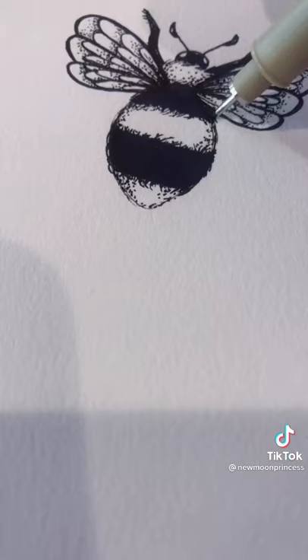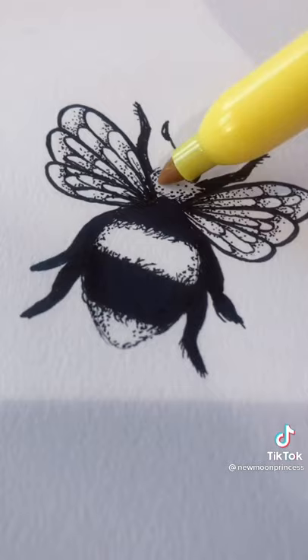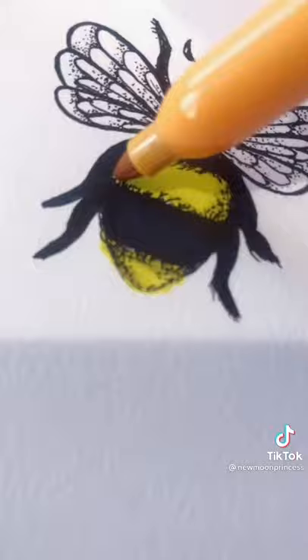Add two straight lines for the antennae with little d's at the end. It's time to add the legs — there are six of them and they're two segments each. Fill in the white stripes with yellow and orange on the edges and you're all finished.